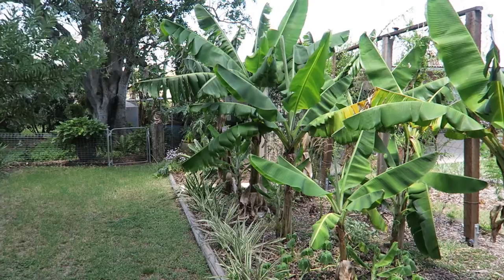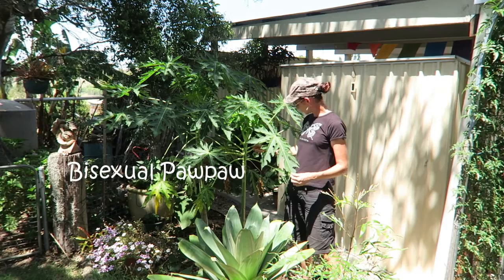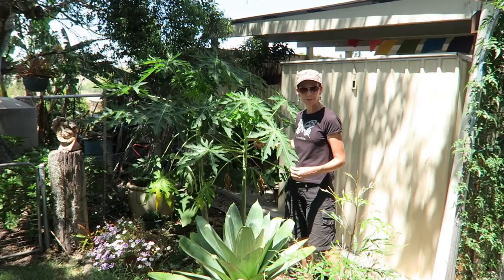So these are bisexual pawpaw — they've only been in for about a year. They've got little flowers, you can see close into the trunk. But these ones probably won't bear fruit this year — these flowers will drop and hopefully it'll fruit next year.